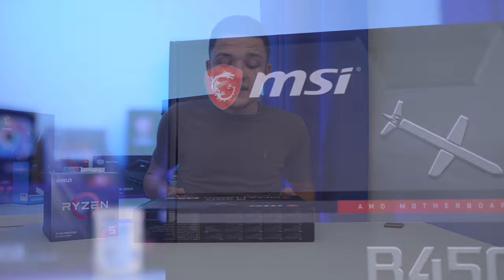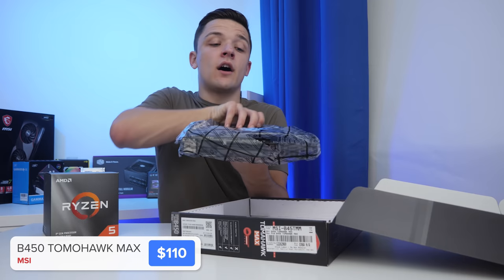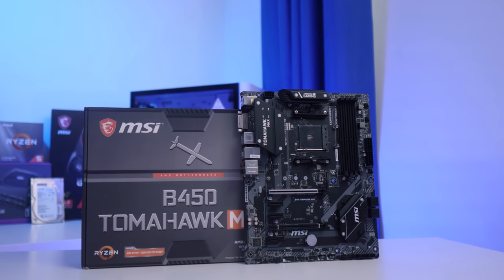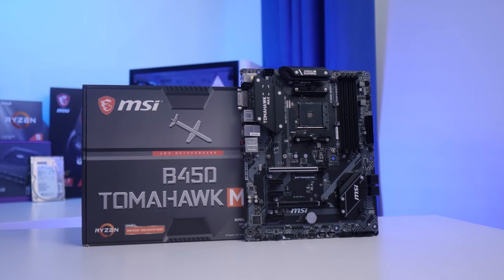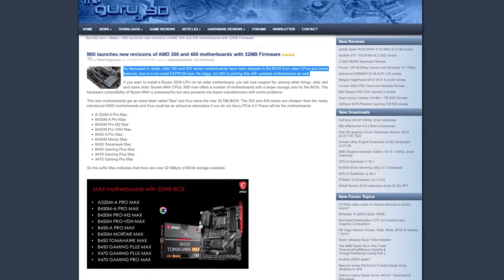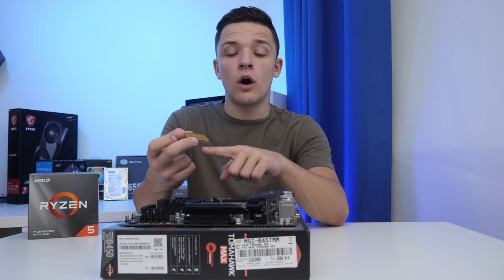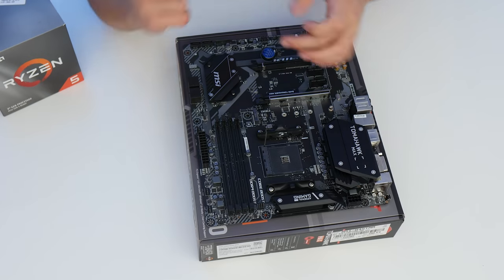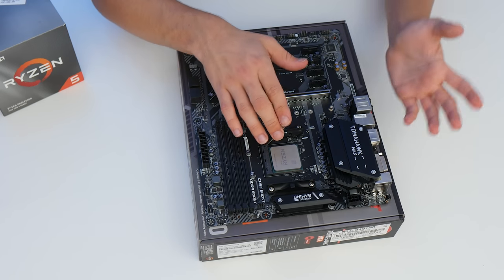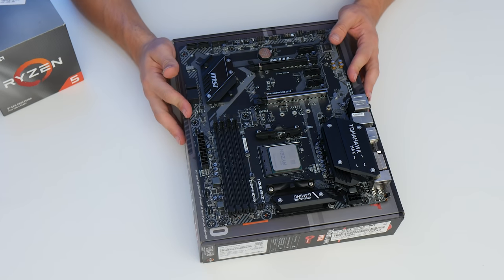I'm going to be mounting it onto the MSI B450 Tomahawk Max. The Max lineup of motherboards from MSI are actually pretty special. You can't go out and just buy any B450 motherboard and expect it to work with these new Ryzen 3rd Gen CPUs. MSI's Max lineup comes with the required BIOS for these chips, which is really handy. Installing an AMD CPU is simple — line up the triangle on the processor with the triangle on the motherboard socket, lift up the retention arm, and drop the CPU into place. AMD uses a zero insertion force socket, which means it's super easy and doesn't need any pressure, unlike the Intel options.